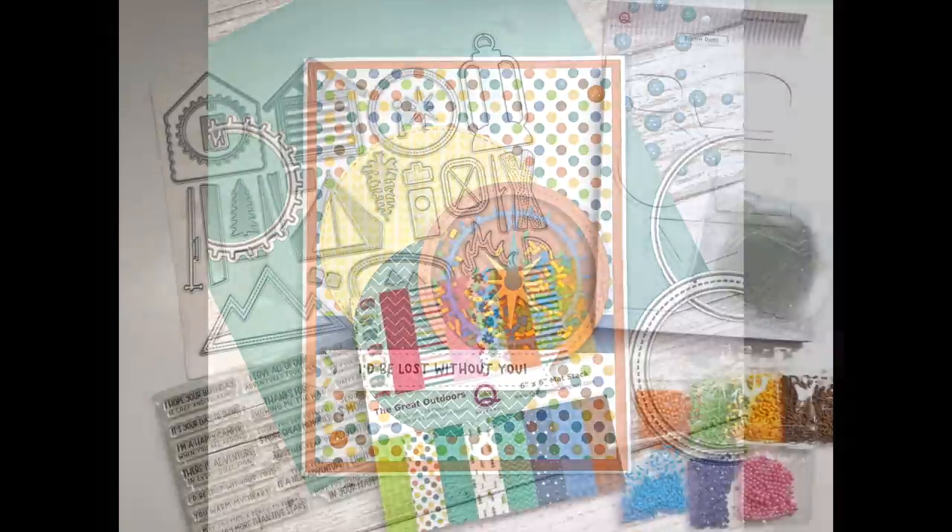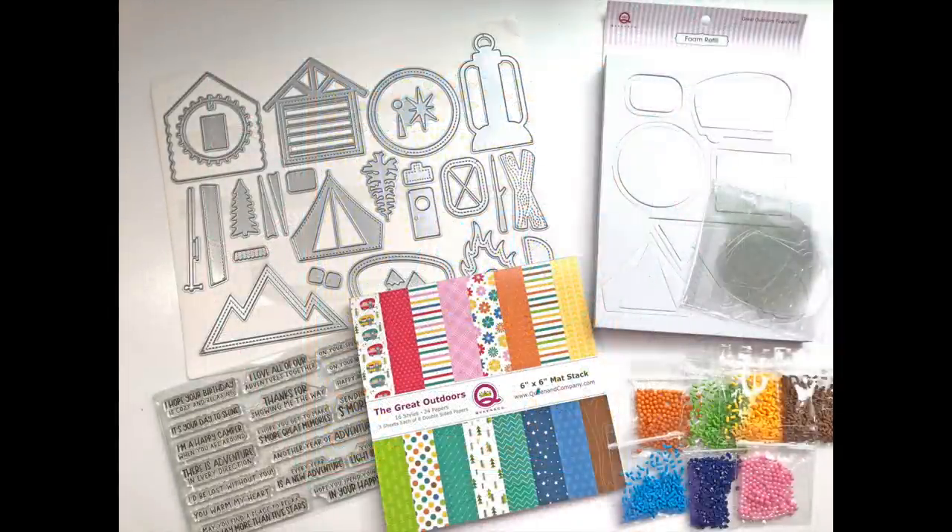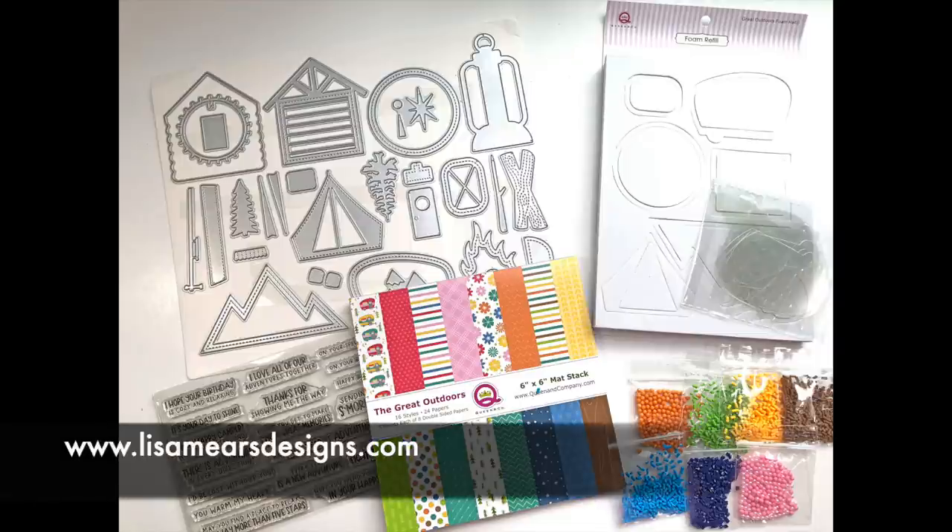If you want to see an unboxing of everything that's included in the kit, I will have a link to an unboxing video in the description box below. I will also have a link to all of the supplies used listed below as well as on my blog, and card measurements will also be listed on my blog at lisamearsdesigns.com.